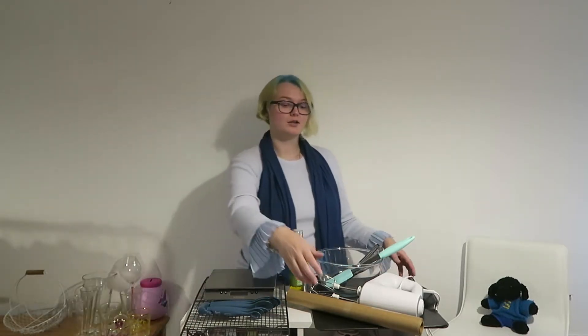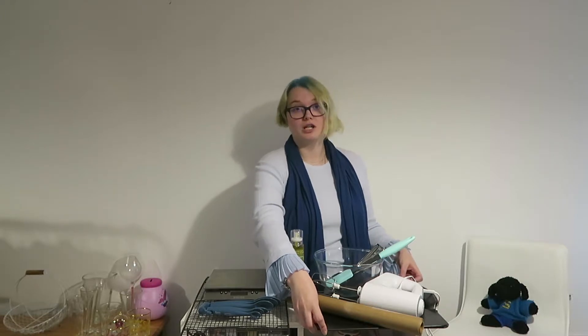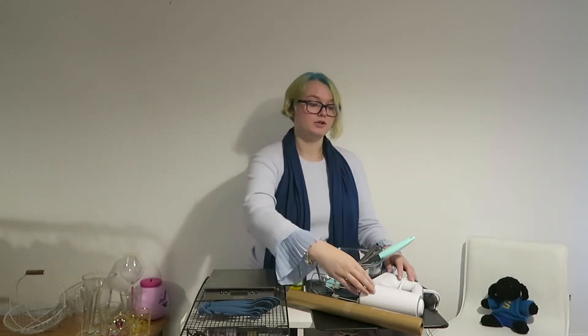You will be needing the following equipment: scales, measuring spoons, cooling racks, two baking trays or cookie sheets, baking paper, spray oil, a large mixing bowl, an ice cream scoop, tablespoons, teaspoons, whatever you're going to use to take the cookie dough over to your baking sheets, and a wooden spoon or an electric hand whisk with a spatula.